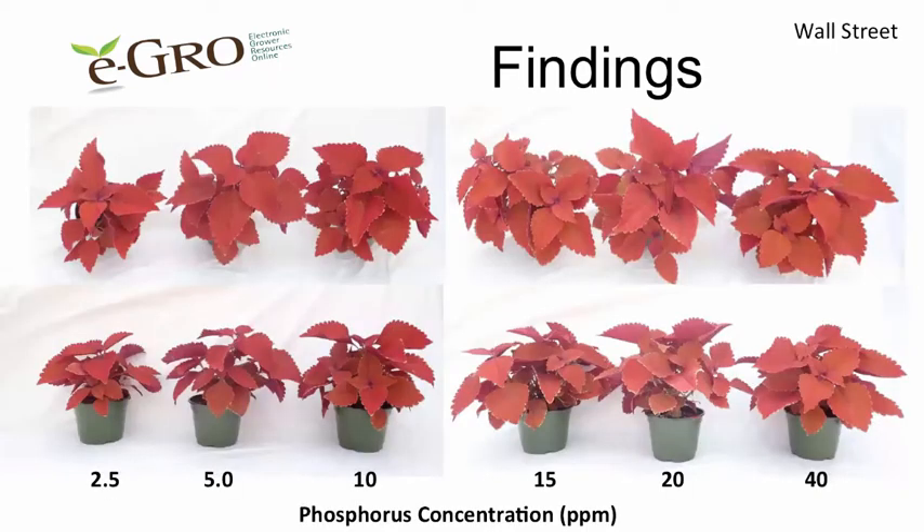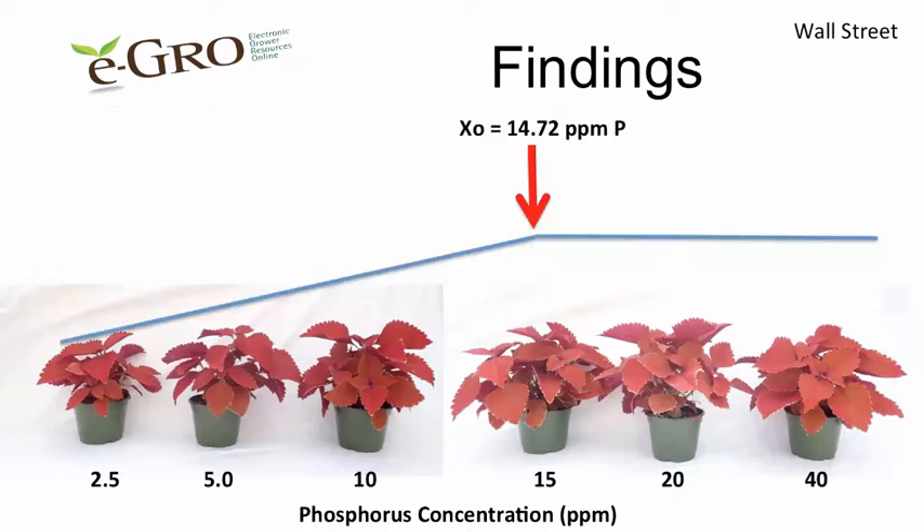Here is Wall Street. You can see that the plants with 2.5 parts per million are smaller, and then plant growth increased up to about 15 parts per million for Wall Street.